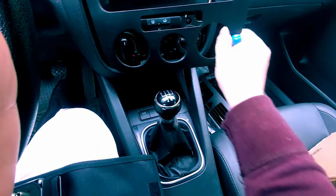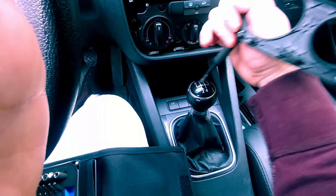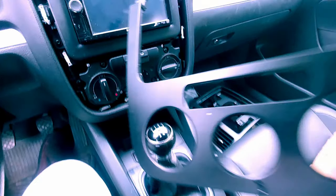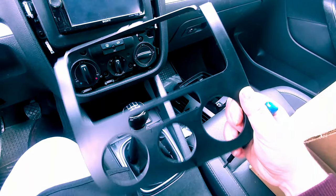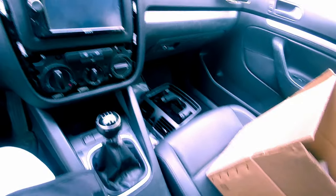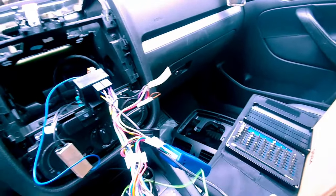I wasn't jerking this piece off — I was gingerly taking it off — but they were still breaking. I think this is a common issue with the first-year MK5 Jetta 2.5L — the paint and plastics wear out over time. I'm going to have to pull all these tabs off as well, and then we should be able to get it ready for replacement.